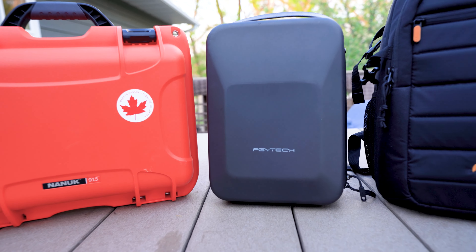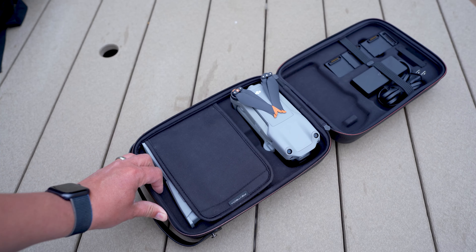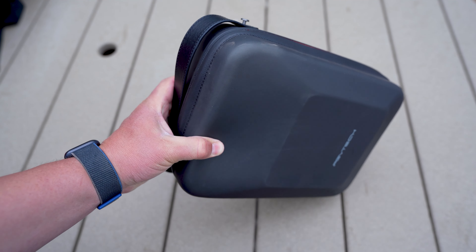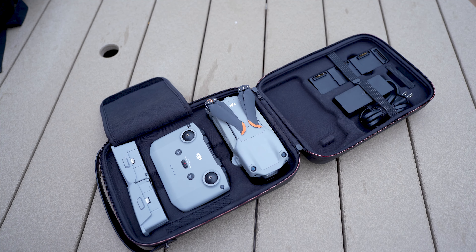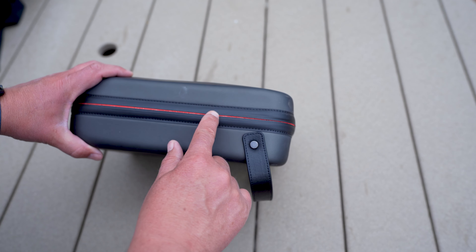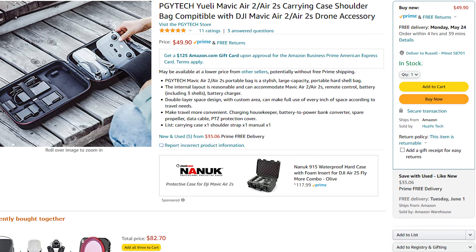This case from PGY Tech has been hot. It holds everything for whichever drone you got — the Fly More kit for the Air 2 or 2S. My favorite thing is that it's almost weightless. Light yet sturdy with perfect cutouts. The watertight zipper quality stands out. The price is right too at just under 50, so it's one to consider if you find yourself thrifty.